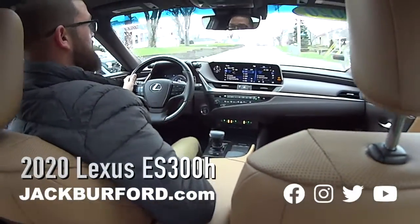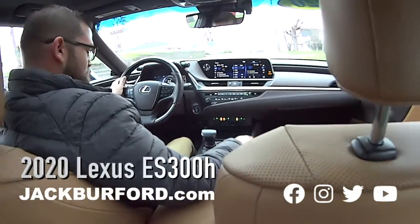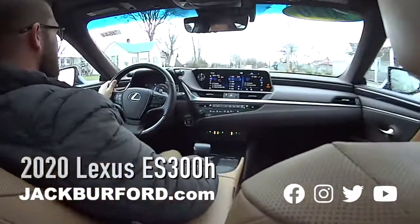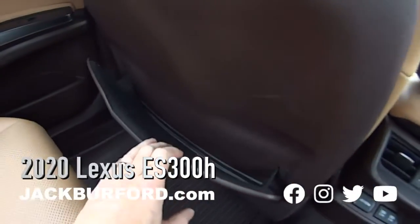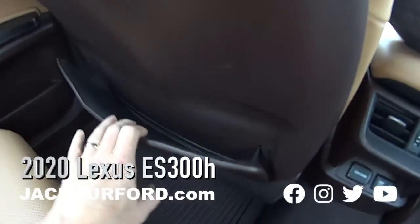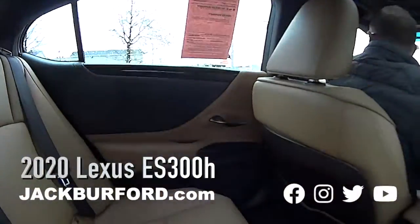It's even got a button in the cup holder — if your cup is too short, you can flip this little switch right here and your cup will be sucked down into place. That's cool! Also back here, there's a storage compartment in the seats with pull-out little ribbons, which is a nice touch, and check out these floor liners.